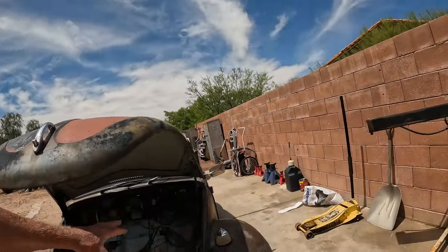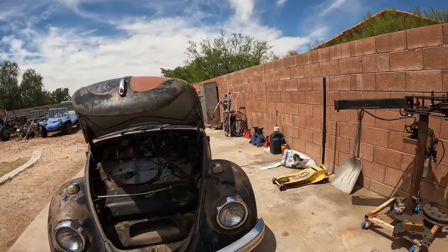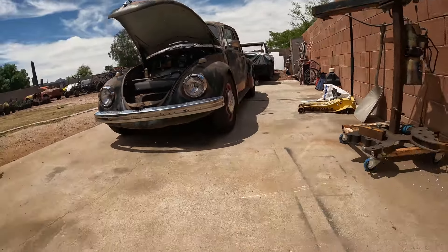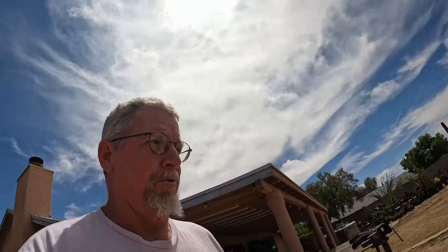This is gonna be a neat car. Lots of work to do — somebody kind of did a jerry-rigged job on the gas tank, and my son wants to put a different gas tank in there also. But yeah, I'm gonna get to work today tearing this all apart and getting ready for the modifications.